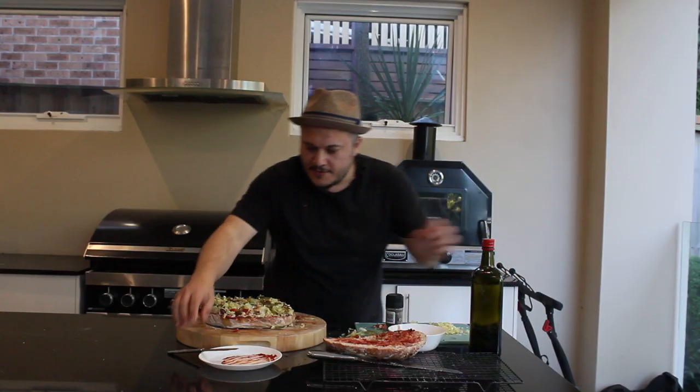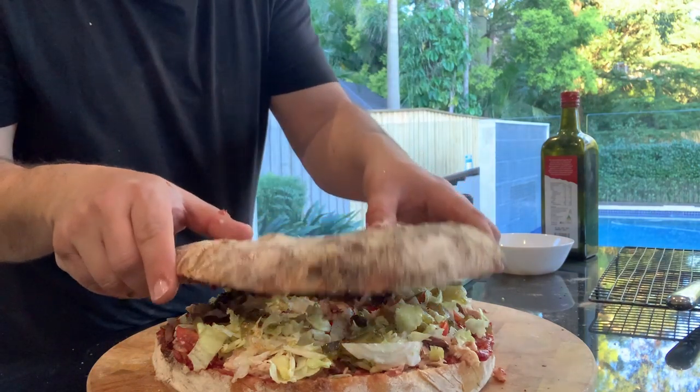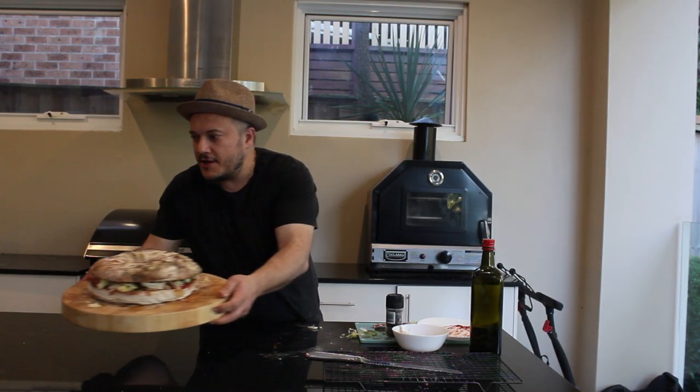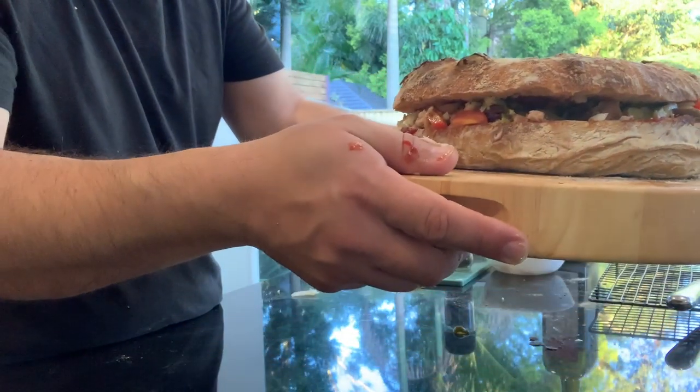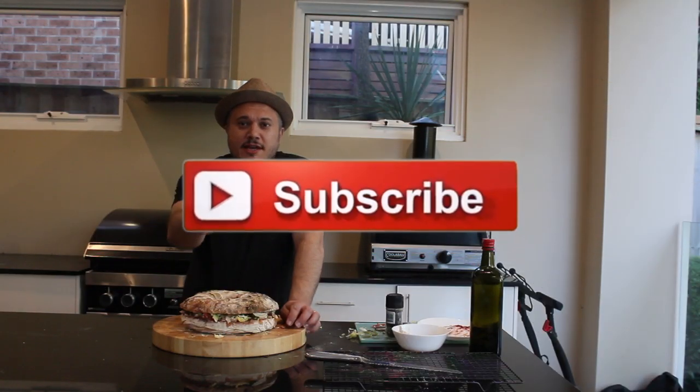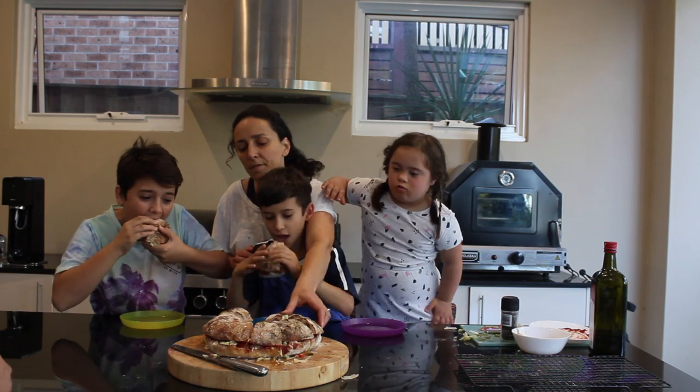There you go guys, I hope you enjoy it! It looks absolutely spectacular — can't wait to dig in. I'm going to cut this up and give these to my kids and I'm sure it's going to get devoured really quickly. Thanks again for tuning in. Don't forget to hit that thumbs up and subscribe button. My aim is to try and get the whole world cooking Maltese bread during this pandemic lockdown, so share the love and let's get this trending on YouTube for Maltese bread. Thanks again, see you guys next time!